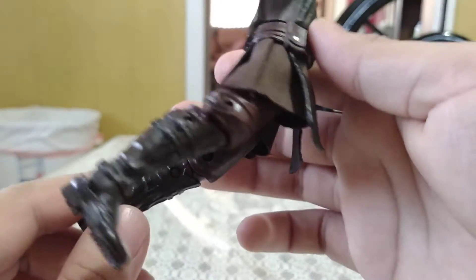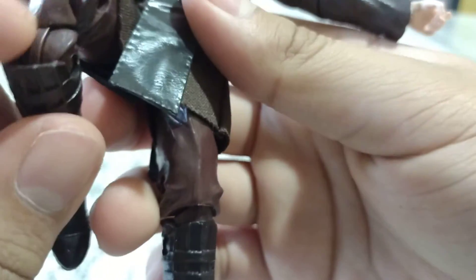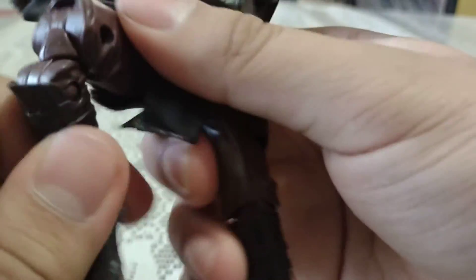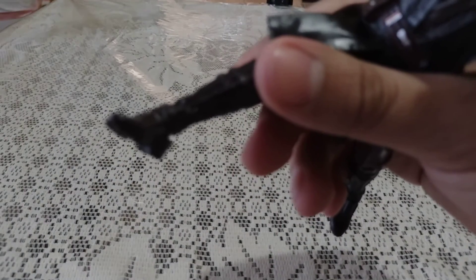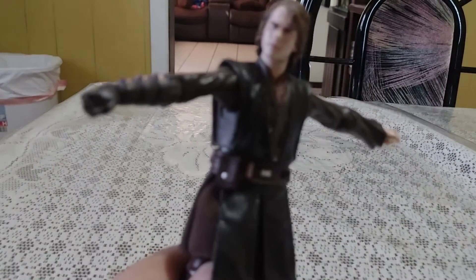For leg articulation, he can kick forward a decent amount but can't kick back very far at all. He really can't do the splits. We get double-jointed knees that bend back all the way, which is pretty cool — there's nice sculpted detail in the pants there. We also get ankle swivel and great ankle pivots. It looks like he's breaking his leg — his ankle can go all the way up and all the way down. That's it for the articulation; he has some pretty stiff articulation overall.